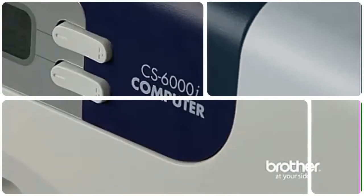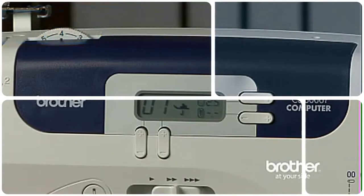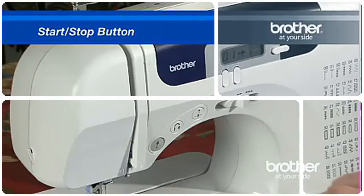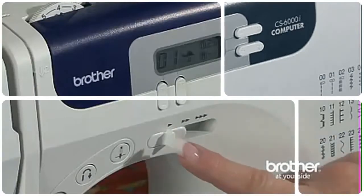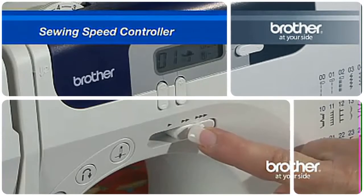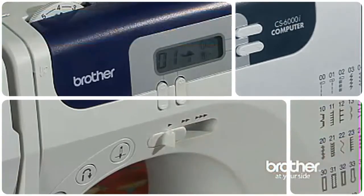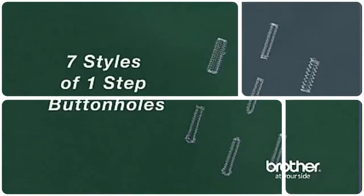But with the CS6000i, you get even more: an LCD screen for stitch selection, a start-stop button for easy operation without the foot pedal, a sewing speed controller that lets you select your speed — as fast or slow as you like — 60 built-in stitches, and 7 styles of one-step buttonholes.